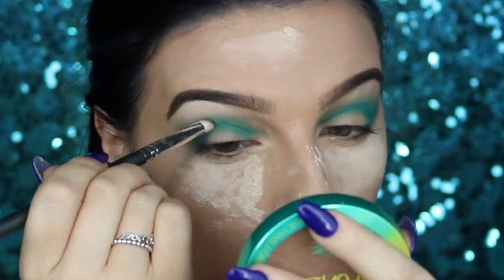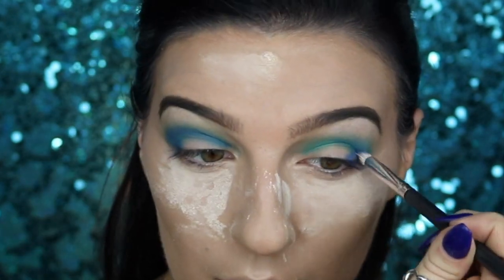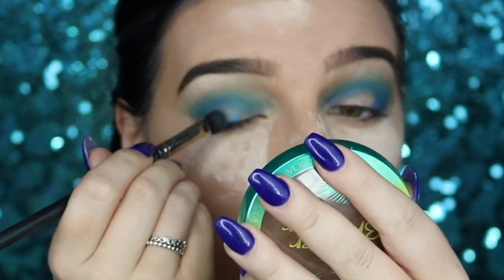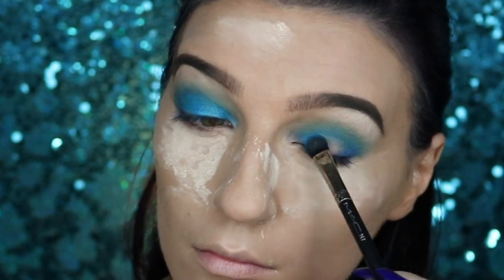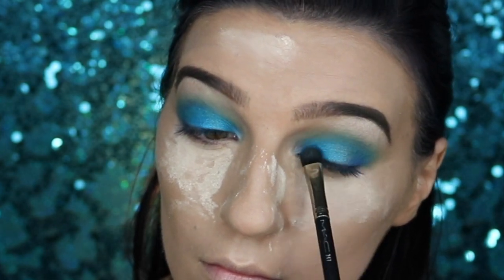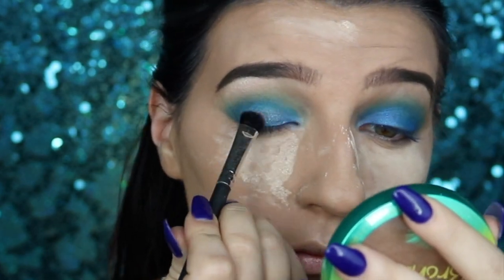I want to add a little more dimension, so I'll take the royal blue and apply that into the crease as well. Then, taking the metallic light blue, I'm going to apply this all over the lid for a nice bold color, stopping right at the crease so I don't interfere too much with the crease colors applied earlier.